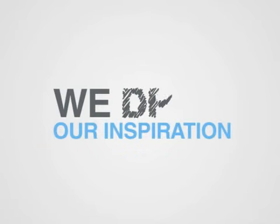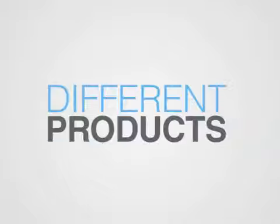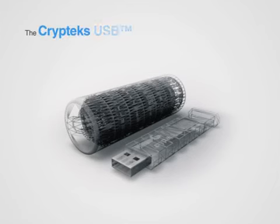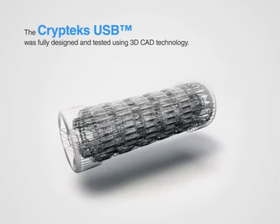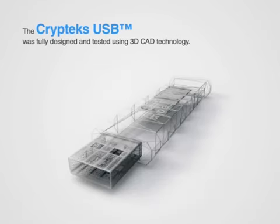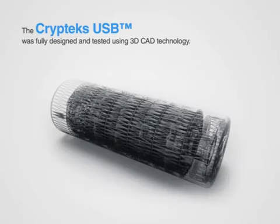We drew our inspiration for this project from different products we've admired over the years and wanted to create a product taking a fresh, unbiased approach by designing it from the ground up. Not only was there a need for privacy and security, but our product also had to be the physical representation of what really mattered — the information you'll store within.